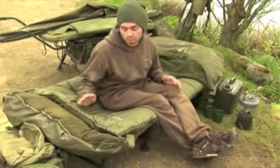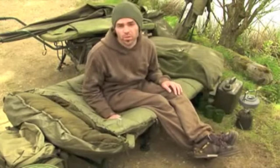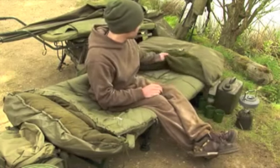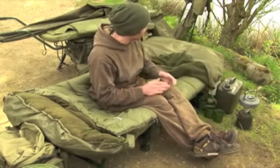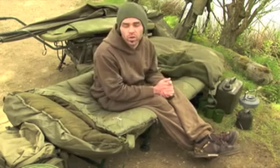The bag is rated as a three season bag — spring, summer, autumn — it's absolutely perfect for that. If like myself you fish all year round, then with the addition of the Classic Tracker thermal cover that can go on top, you've got something you can use all year round. All in all, great product.